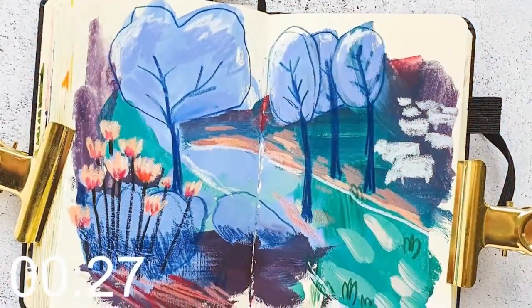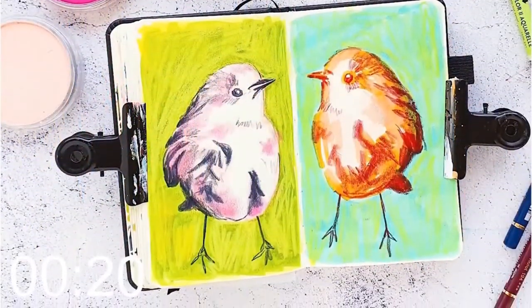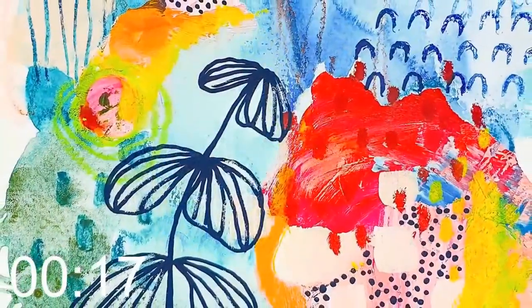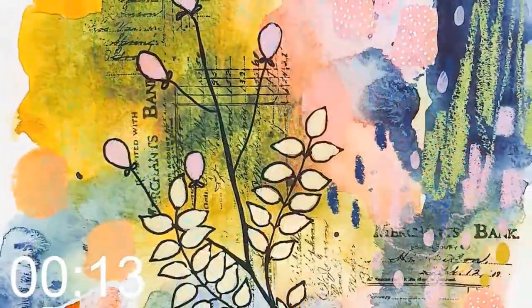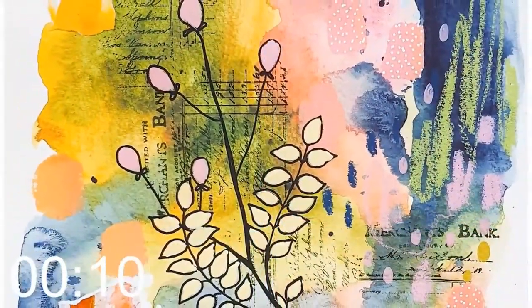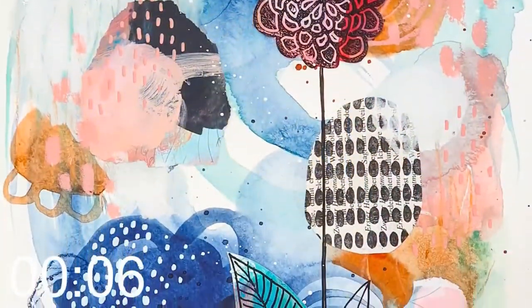I'm Susanne Rose from Germany. I'm a mixed media artist and a stamp designer, and I love making art because it's just my passion. I enjoy the process very much. I have a lot of fun creating art journal pages and I love to combine and explore different colors and different ways of mark making. After this course you will be able to create your own intuitive art journal pages. I'm looking forward to seeing you there — let's make more art.